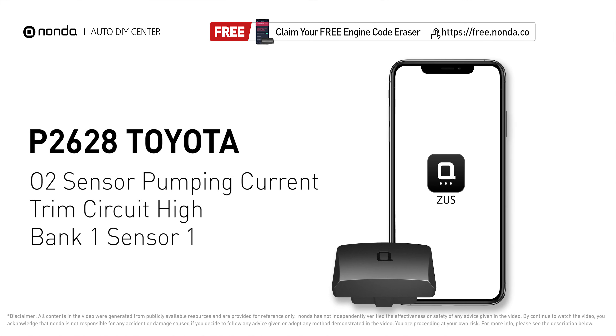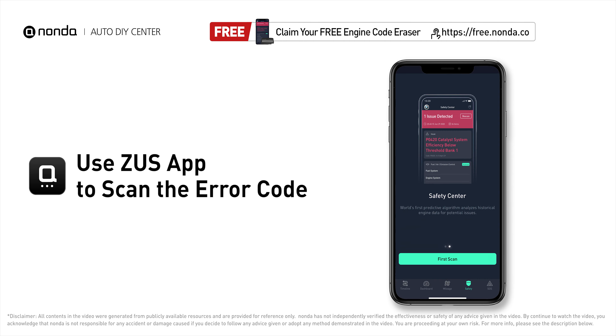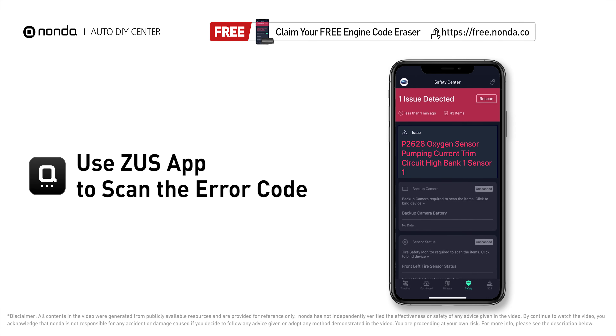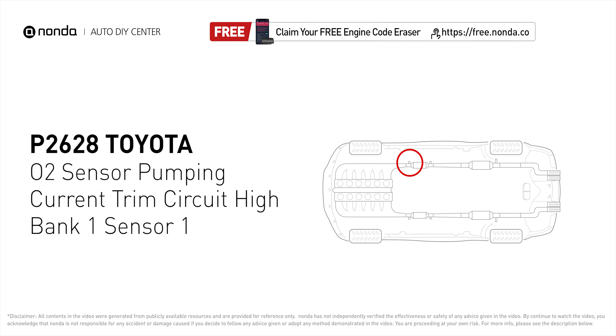This P2628 repair video is dedicated to Toyota's drivers. If your Toyota is getting a P2628 error code, this video is going to show you one practical solution to fix the error code at home. Use the Zeus app to scan your vehicle and see the error code P2628. It indicates that the engine control module has detected a reference voltage that is not within the range of oxygen sensor number one pumping current trim circuit for bank one.